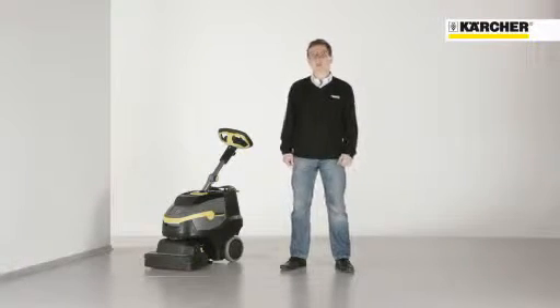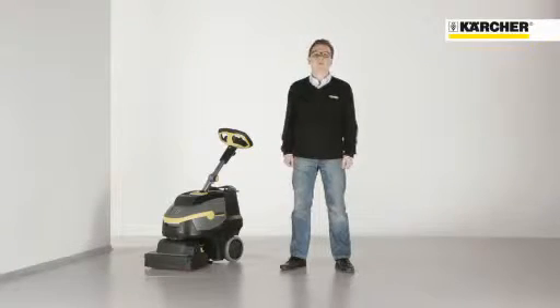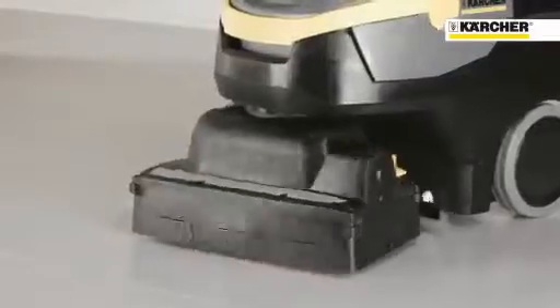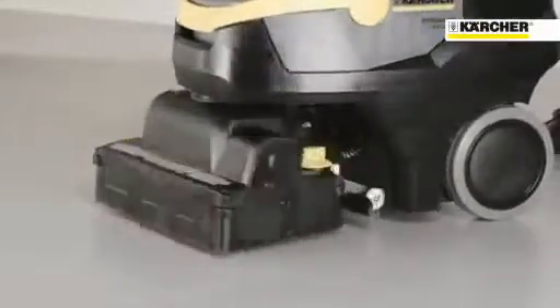Today I want to present a groundbreaking new concept in cleaning: the new BR3512. This machine allows you to clean very efficiently and get into places where other machines can't reach. The reason for this is the turnable brush head, which provides new levels of control and direction.